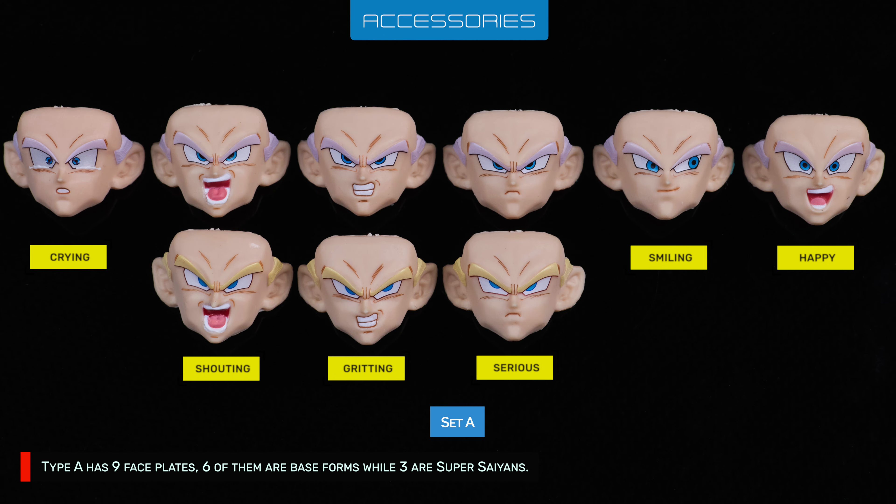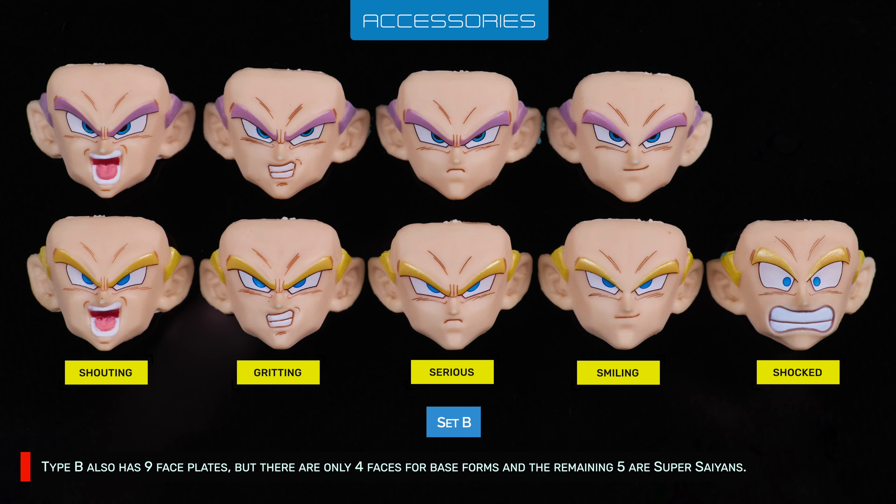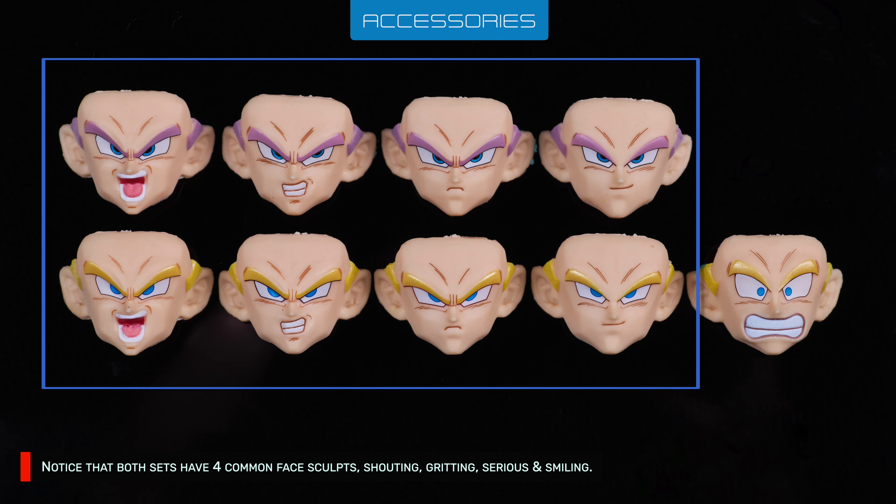Type A has 9 faceplates: 6 of them are base forms while 3 are Super Saiyans. Type B also has 9 faceplates, but there are only 4 faceplates for base forms and the remaining 5 are Super Saiyans. Notice that both sets have 4 common face sculpts: shouting, gritting, serious, and smiling.